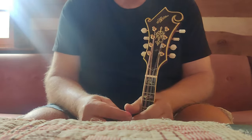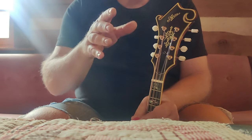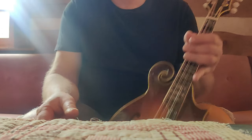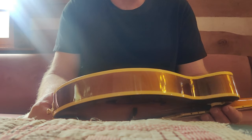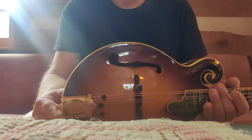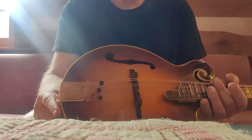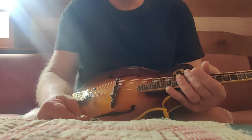I do want to say this: do not try this at home. If you're not a luthier and you've not worked on instruments, do not start sawing the back off a mandolin. It is not for the faint of heart and not for someone who hasn't done it before or learned from someone doing it. There are millions of things that can go wrong. So get someone like myself or someone with experience to do this for you.